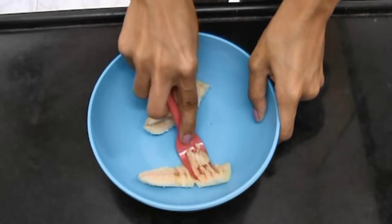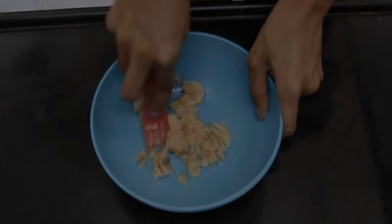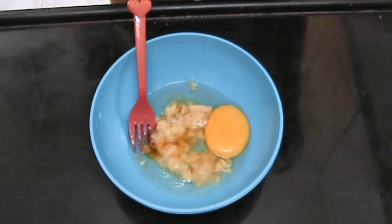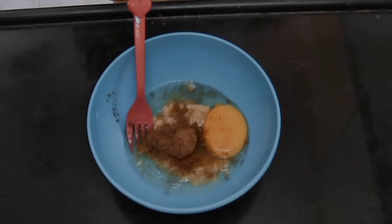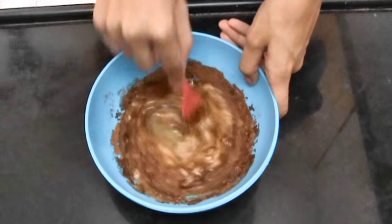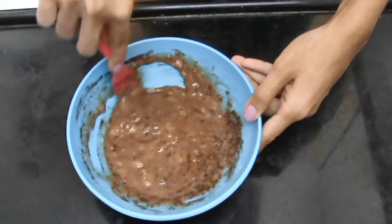First, you're going to start by mashing half of your banana, then add in your egg, some salt, vanilla extract, cocoa powder, and a pinch of coffee — which is optional but it just enhances the chocolate flavor. Then mix it well and make sure there are no lumps remaining in the batter.